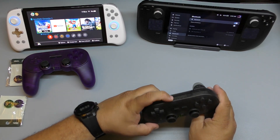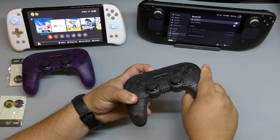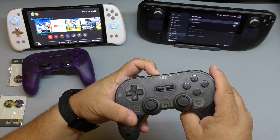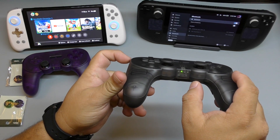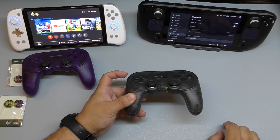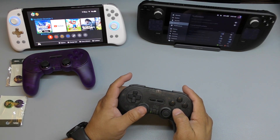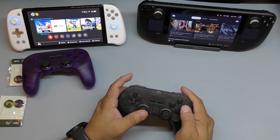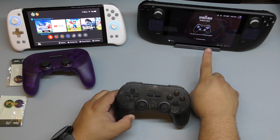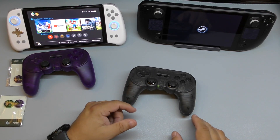I'm going to turn it on and put it into pairing mode — it starts blinking. There we go, it's in pairing mode. Now it should be recognized on the Switch. I'll turn it off and back on — there it is, it connected and vibrated, which is a very good sign that it's connected. Going back to the game, I can see the controller configuration displayed on screen.